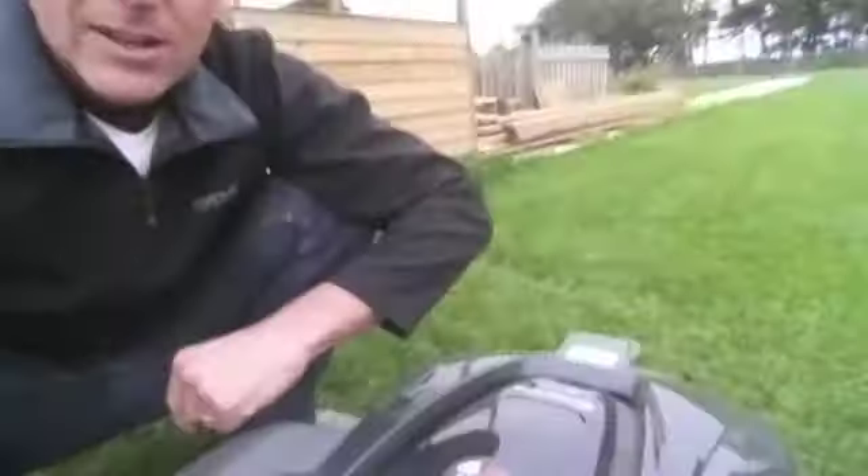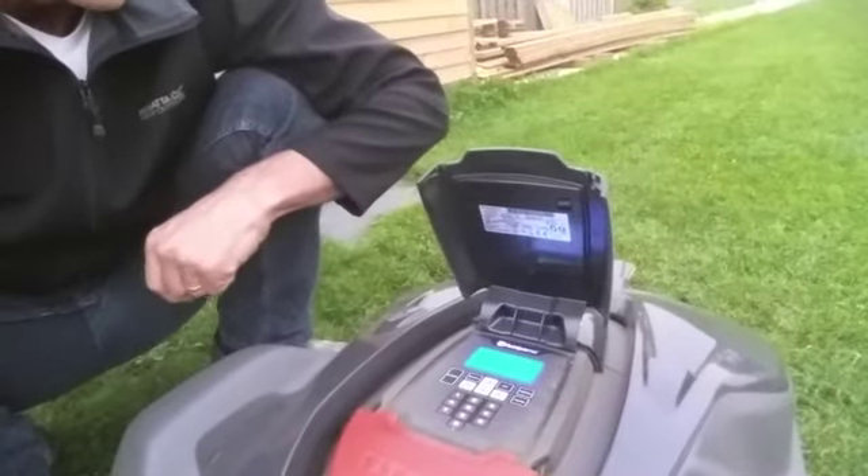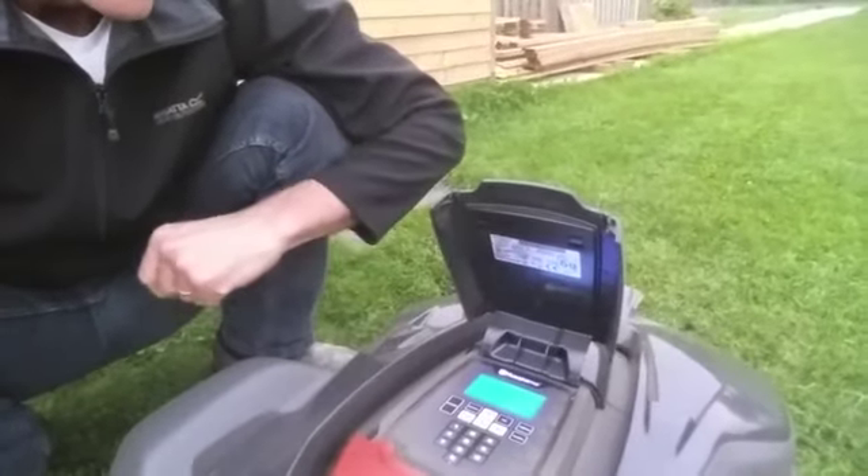For my last video I'd give you a quick physical overview of the unit. This is the mower here. Big stop button — press that, the lid opens. The first thing it asks you for is the PIN code.